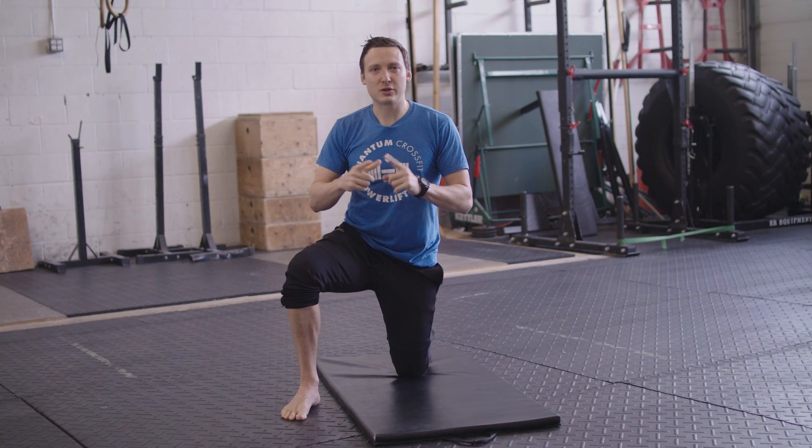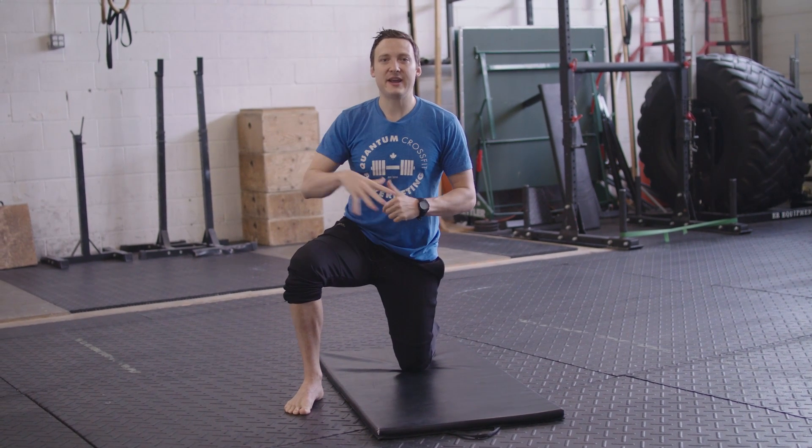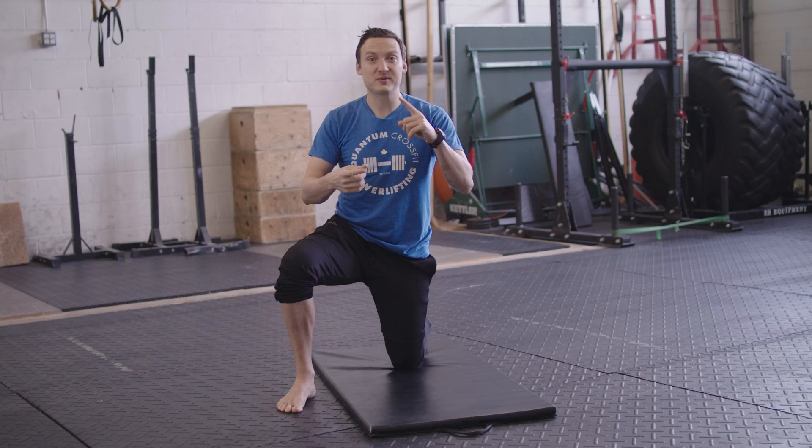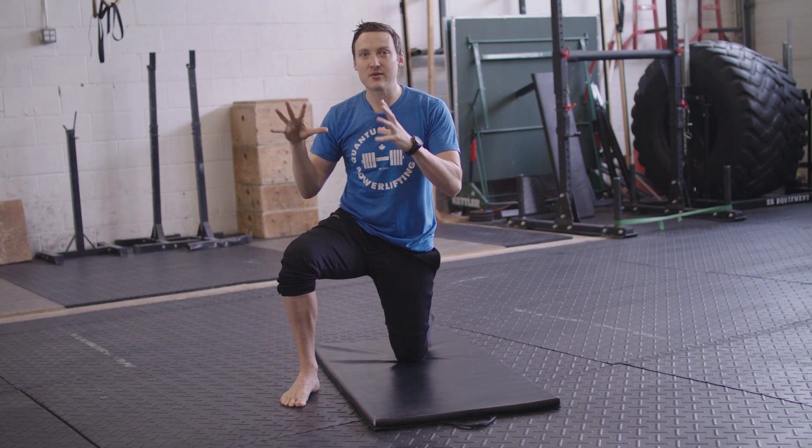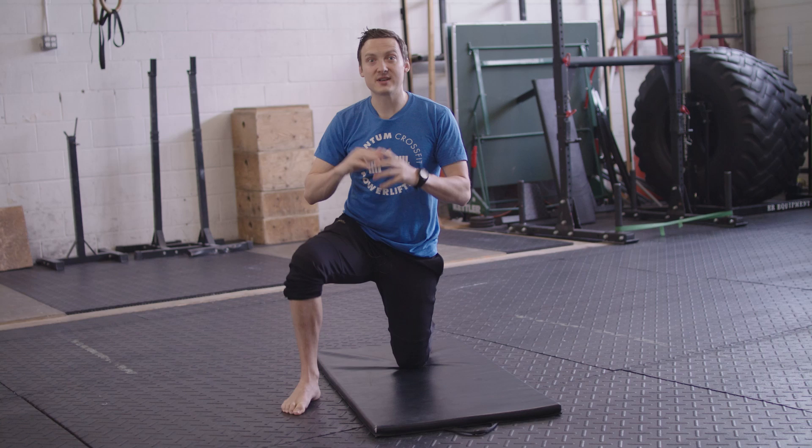This is a fantastic exercise to learn how to properly ground and engage your feet, whether that's for the purpose of squatting, lunging, deadlifting, running, whatever. So this is a fantastic starting point, and I use this a lot.